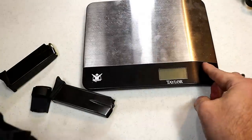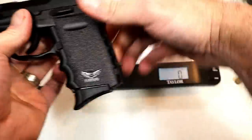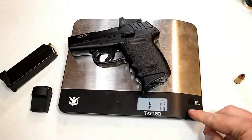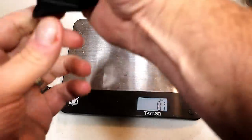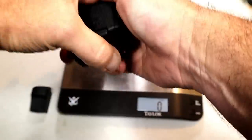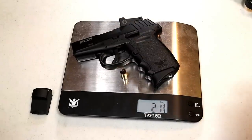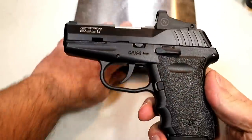Let's go ahead and get it on the scale. We have an unloaded Sky and an unloaded magazine — weighing in at 17 and an eighth ounces. We'll go ahead and put 10 rounds in here: 21 and a quarter, and with your carry round of 11 that's 21 and three-quarter ounces.